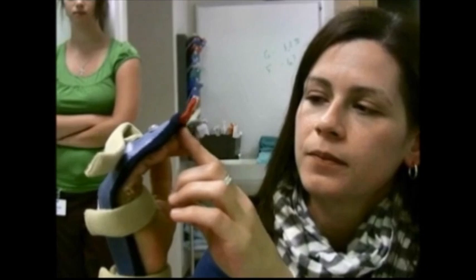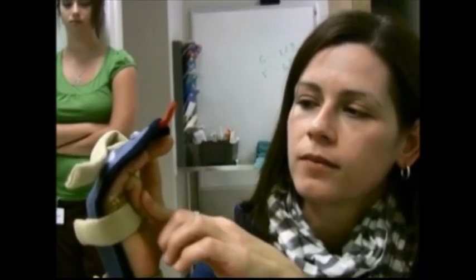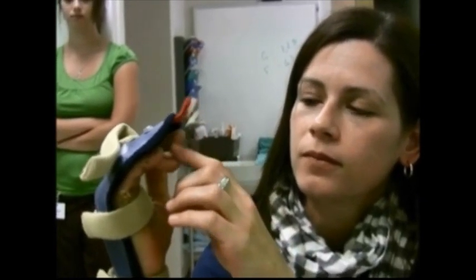Three to five days after surgery, with the fingers elevated and immobilized to allow the swelling to come down, the first thing that's done is passive movement of the affected digits to take the friction out of the joint. Then the patient is allowed to do up to half a fist of true active flexion, focusing on being able to extend the interphalangeal joints completely against the splint.